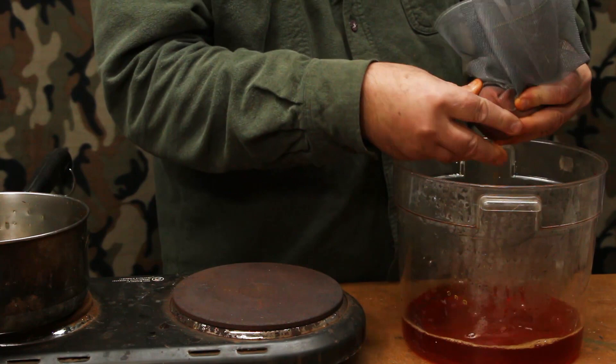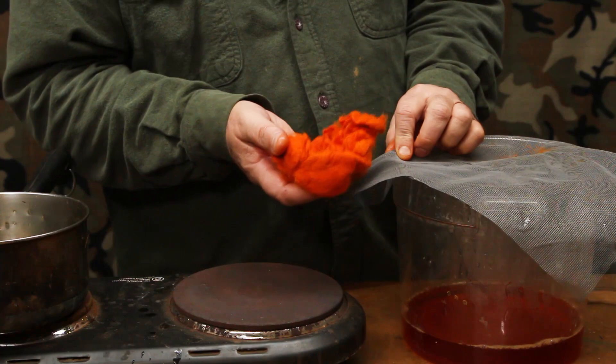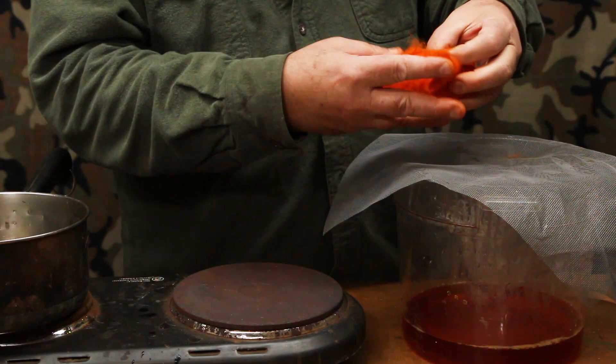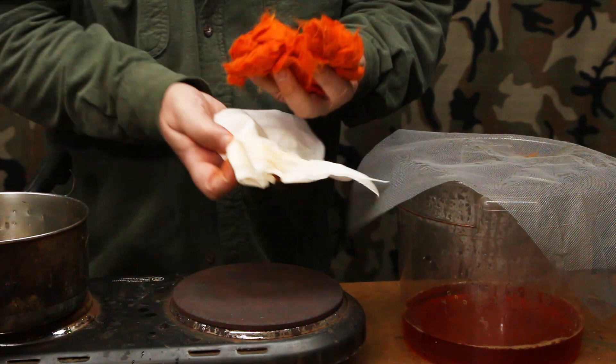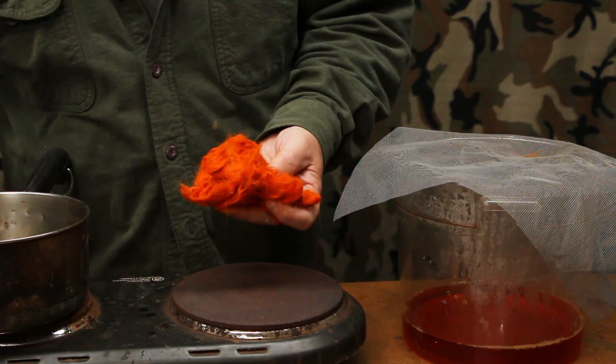So now we've got a nice wad of caddis orange dubbing. The only thing left is to run it through a bath of more Dawn dishwashing soap and warm water to get the remaining dye out and also get some of the vinegar smell out. Then I'll open it up into a flat patch, set it on some paper towels, and let it air dry. At normal room temperature around 70 degrees, 24 hours and it will be dry and ready to blend. I'll show you how to blend dubbing in my next video — number three in my series on getting the correct color blend for your insects.